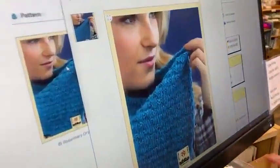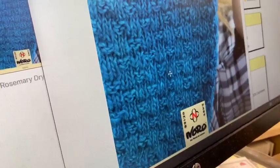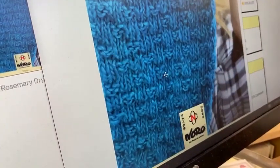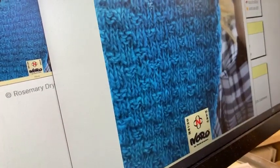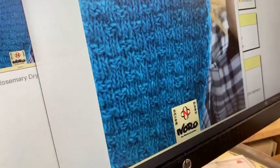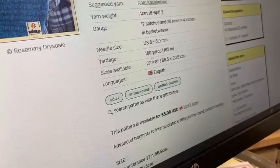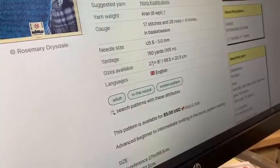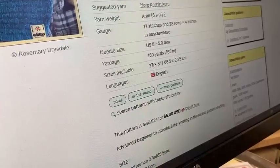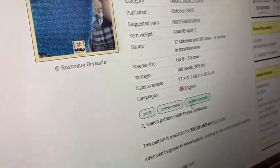This is Celeste by Rosemary Drysdale — it's designed out of Kashi Rookaroo. It's a really small basket weave because it's only two stitches wide, but this yarn gives really good stitch definition for textured stitch patterns. It's just one skein — a almost necklace-length cowl at 27-inch circumference by eight inches tall.